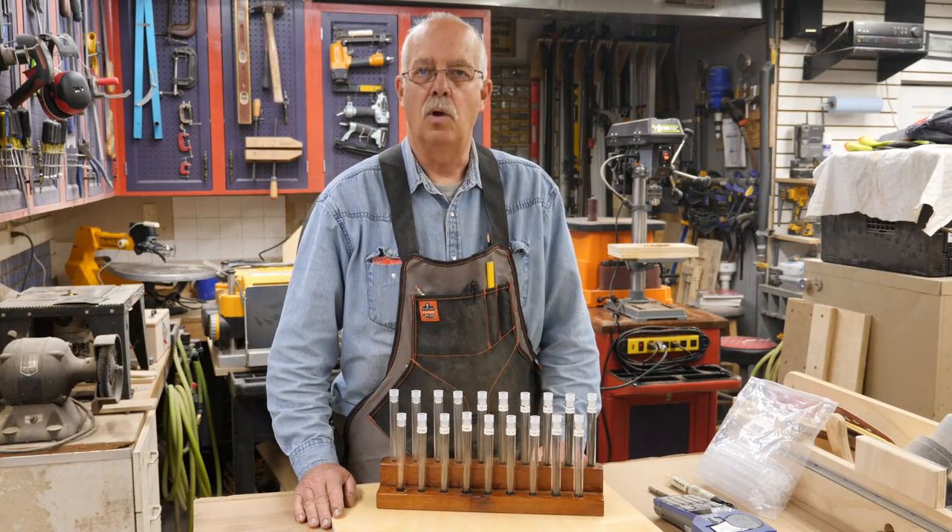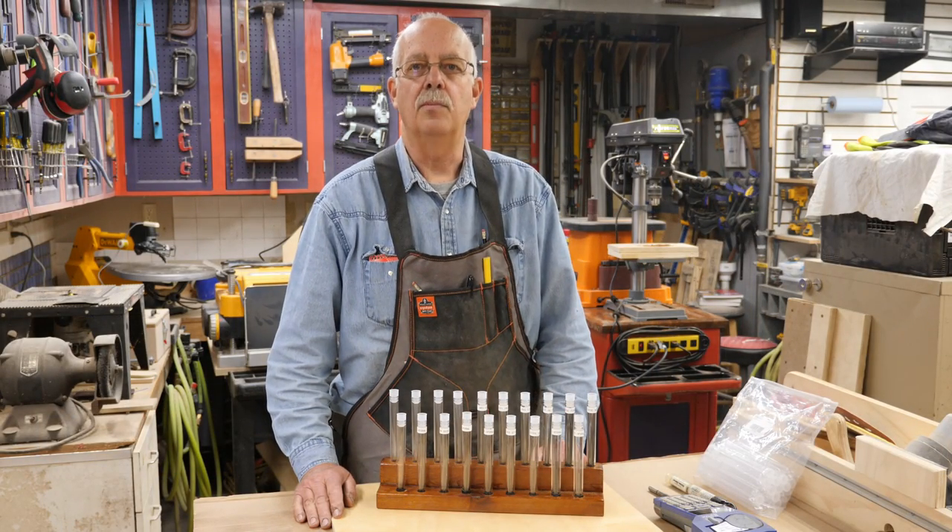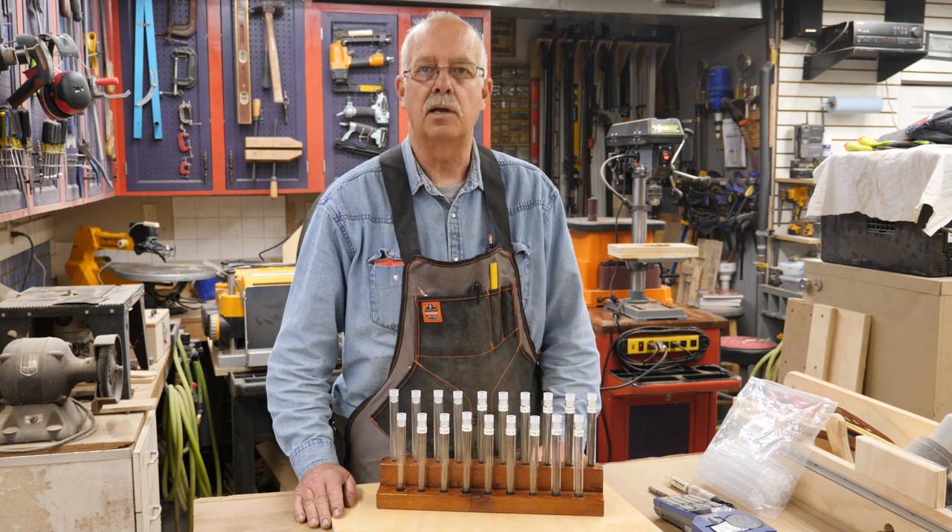Hi, I'm Roger Altman and welcome to Roger Shop. What I'm going to cover today is a scroll saw storage solution.